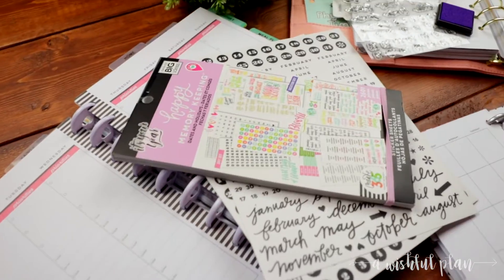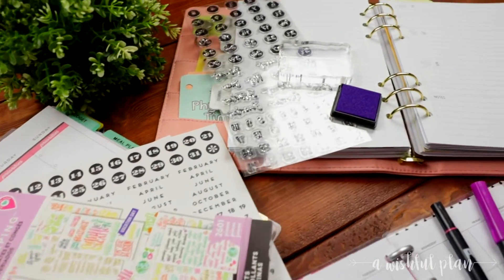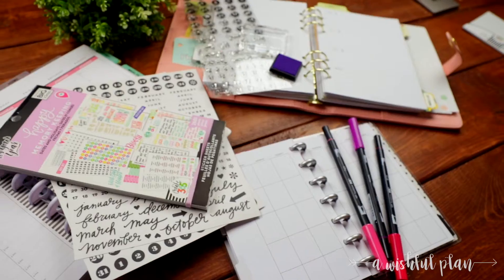Hey guys, it's Kristen coming at you from A Wishful Plan. Welcome back to my channel, and today we're talking about how to date your undated planner. Here are my top three favorite ways to date any undated planner.